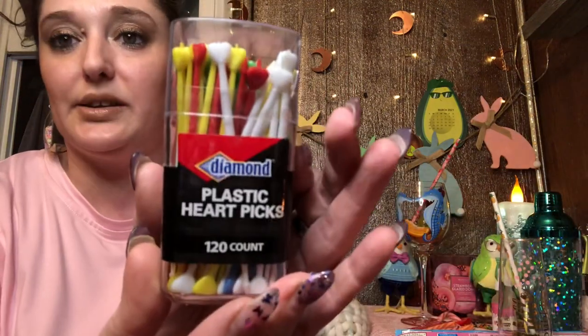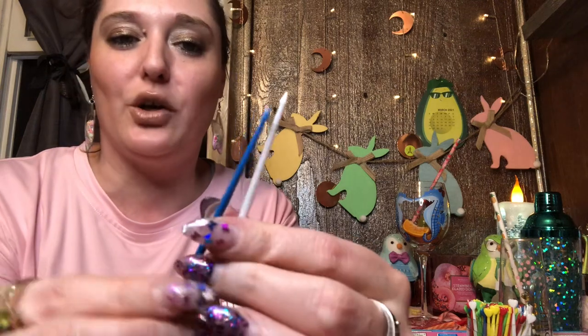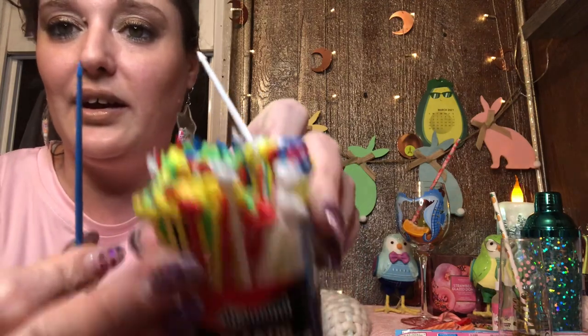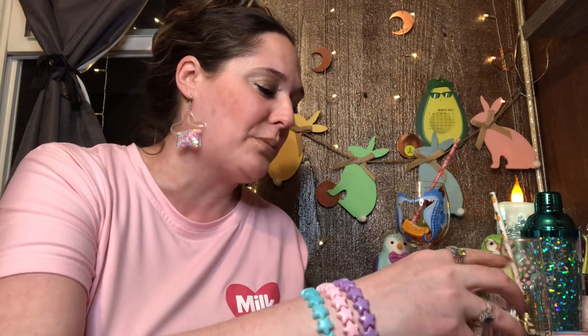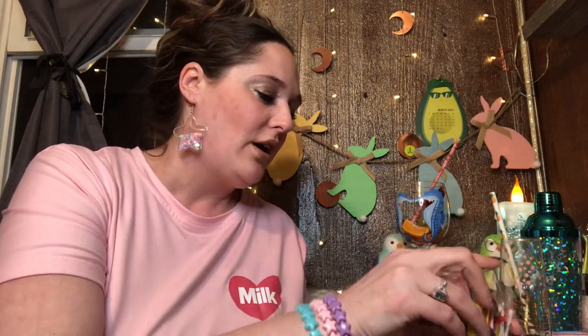These are the plastic heart picks — 120 count — and I found all these on clearance, which I was so pumped about. They've got a little pointer on the bottom to go through your garnish, and you've got white, blue, green, yellow, and red ones. This is not sponsored, by the way. Shoot me a thumbs up if you like the video, or leave a drink emoji — it really helps our little channel out.